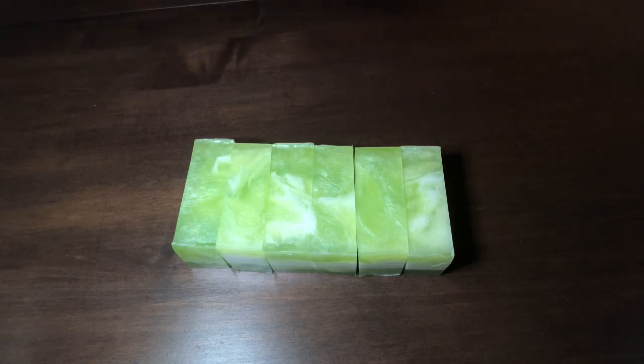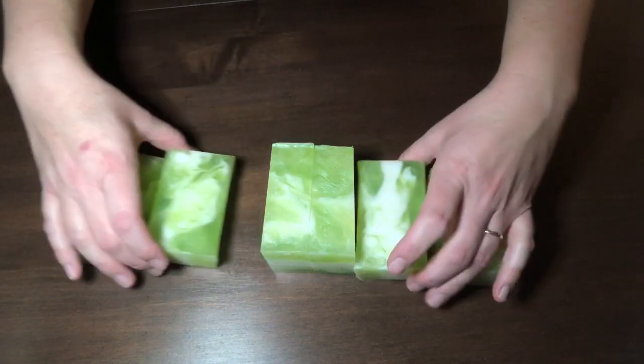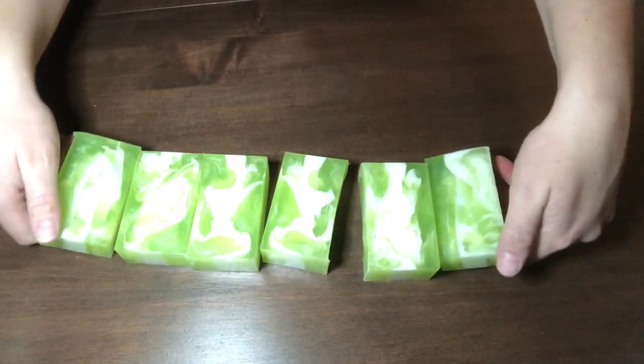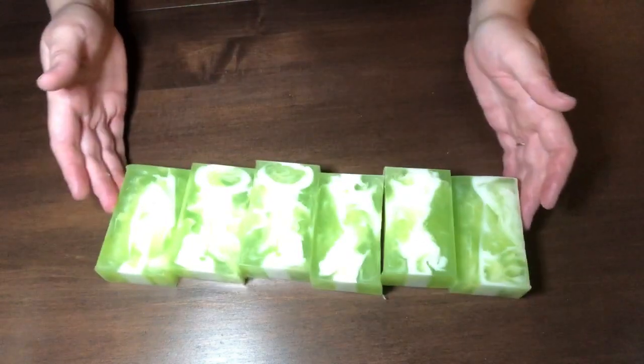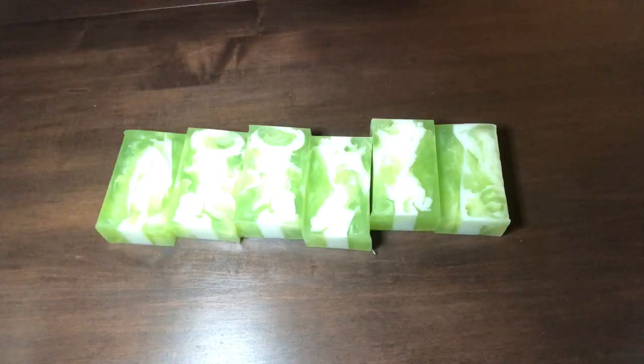I went ahead and cut this on a separate cutting board — this is just a refinished table. But this is your soap; this is what it should look like, or something very similar. If you didn't get this result, double-check your temps. Make sure that you're pouring at around 120 degrees or lower — you can actually pour a little bit lower as long as it's not congealing.